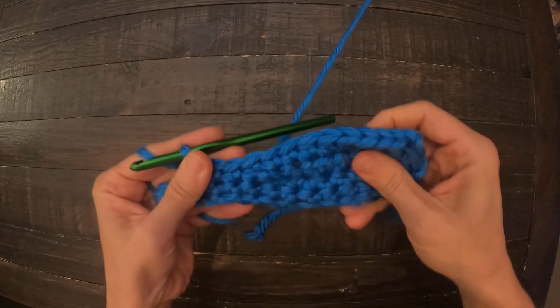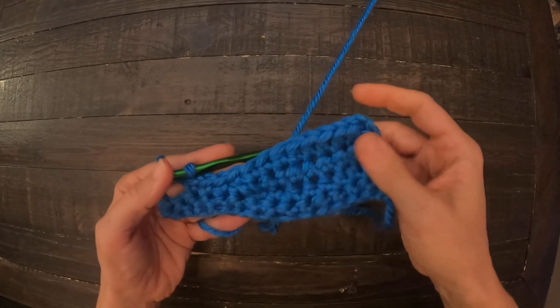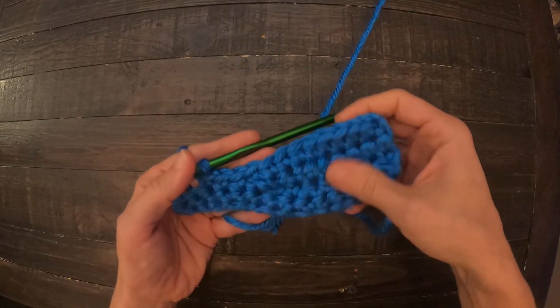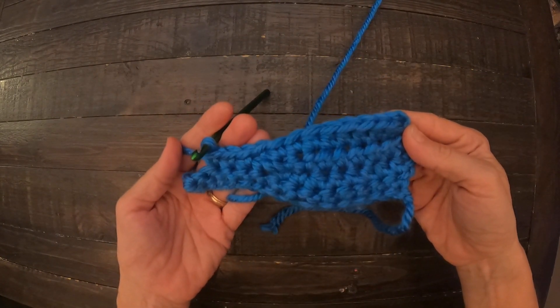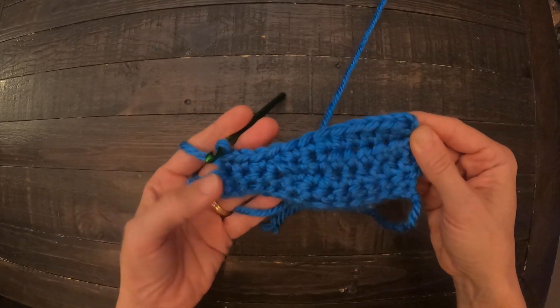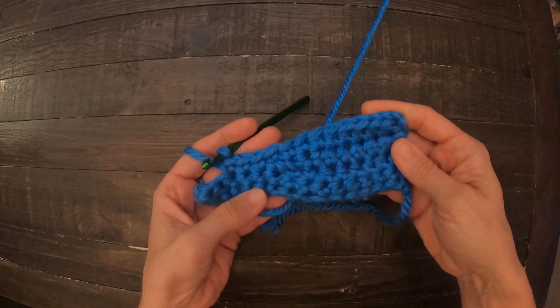And you can see how it does such a good job transitioning from your little wedge part here back into just a straight line. So if you have any questions, go ahead and message me either below or on Etsy.